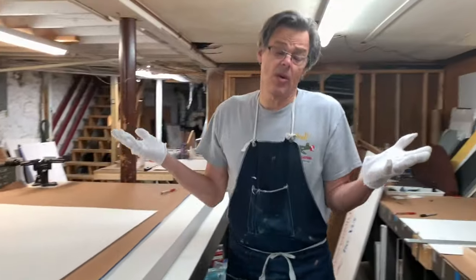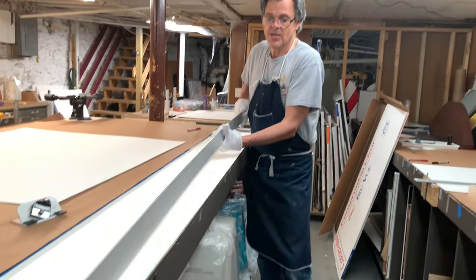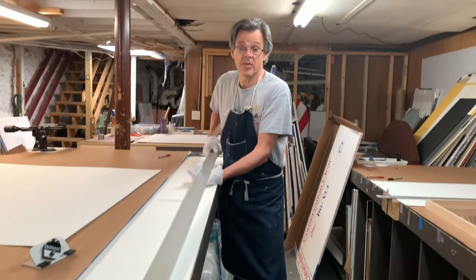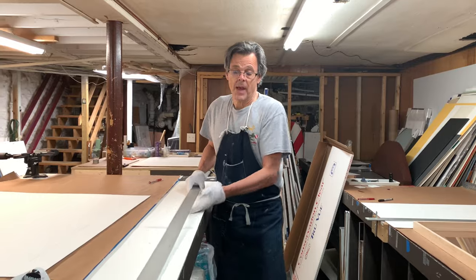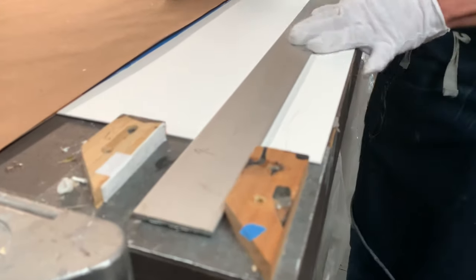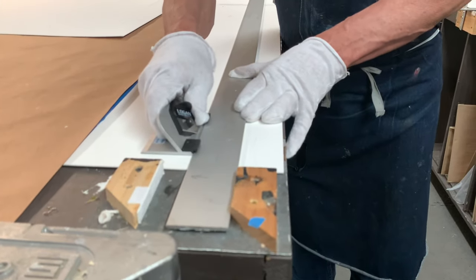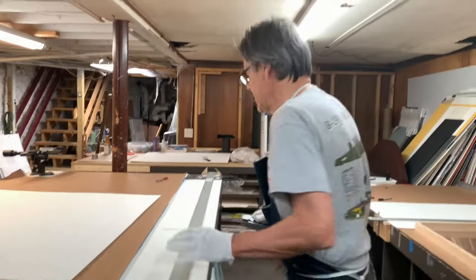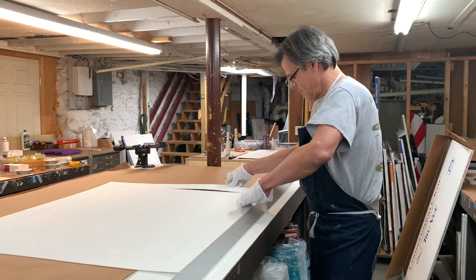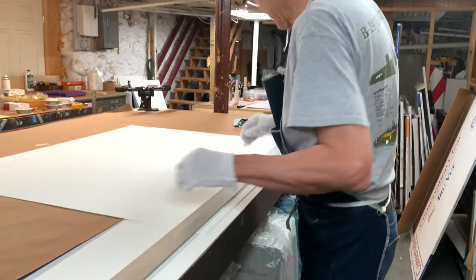So in order to cut big mats — and you can even do this at home if you don't want to get a matboard cutter — this is just a piece of aluminum from Aubuchon Hardware, much cheaper than buying an eight-foot ruler. I've got a block of wood here and a block of wood at the other end, so when I'm cutting the ruler can't move. Works perfectly. Now we're going to cut the last cut; I've already cut two of these. I just line my ruler up with the line on the matboard that I've drawn.